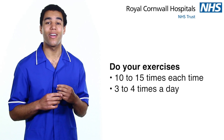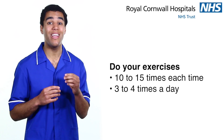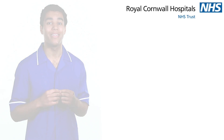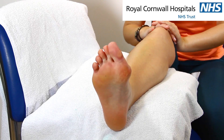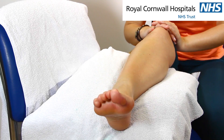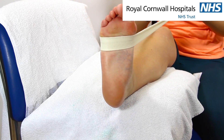Do your foot exercises. These exercises should be done 10 to 15 times each time and at least 3 or 4 times a day. Firstly, pull your foot up towards you and then point your toes down. If you find this easy, make it a little harder by placing a strap under the ball of your foot and pulling it gently towards you.